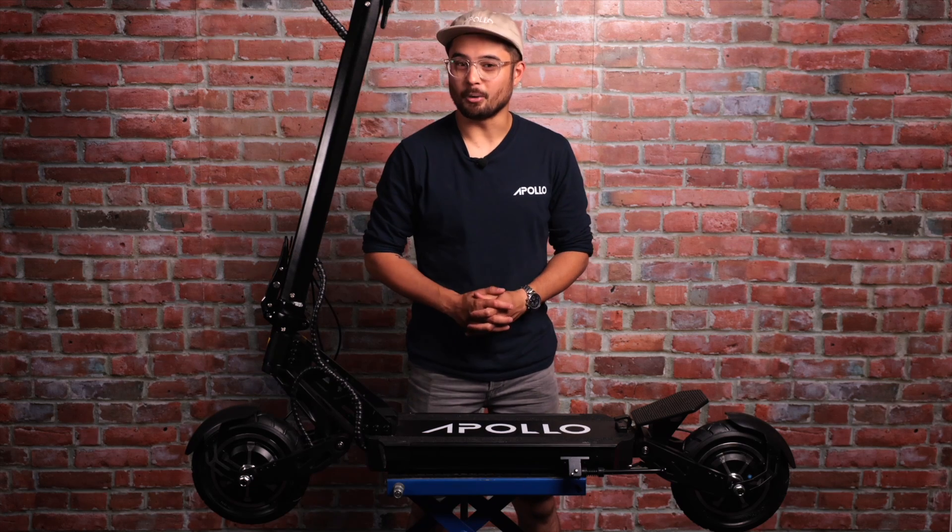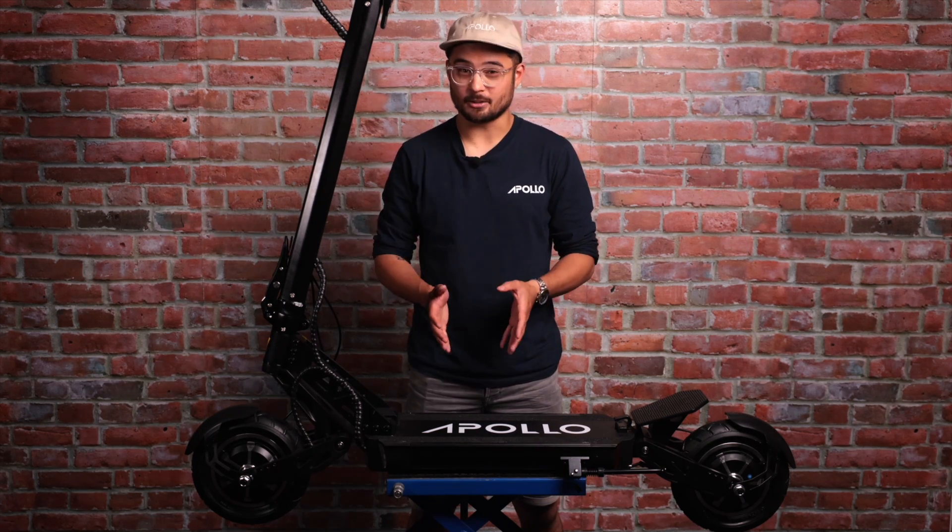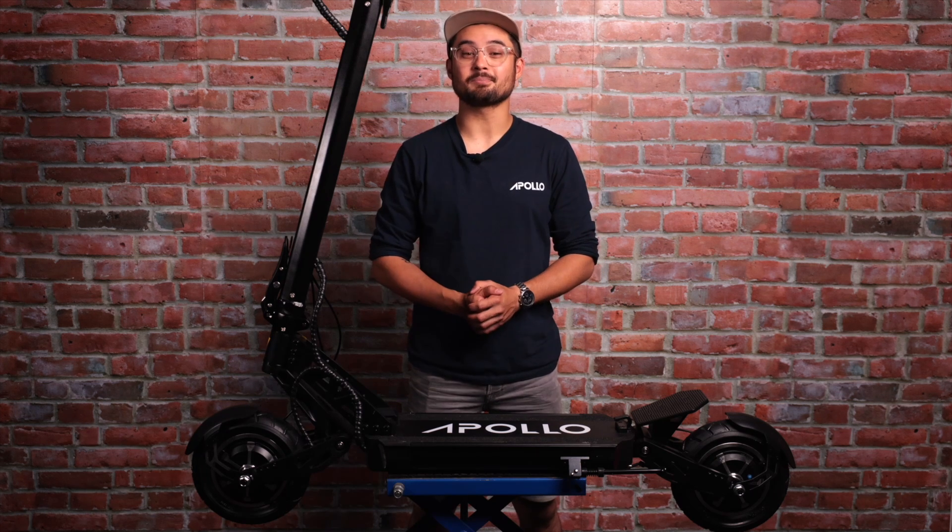You should now be all set to ride your new Apollo Ghost. Hope you love your new machine and don't hesitate to reach out to us if you have any other questions. Thanks for watching guys, and as always, ride safe.